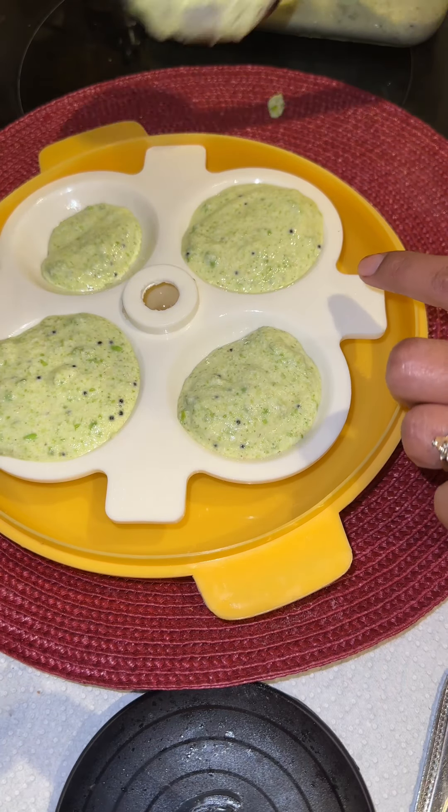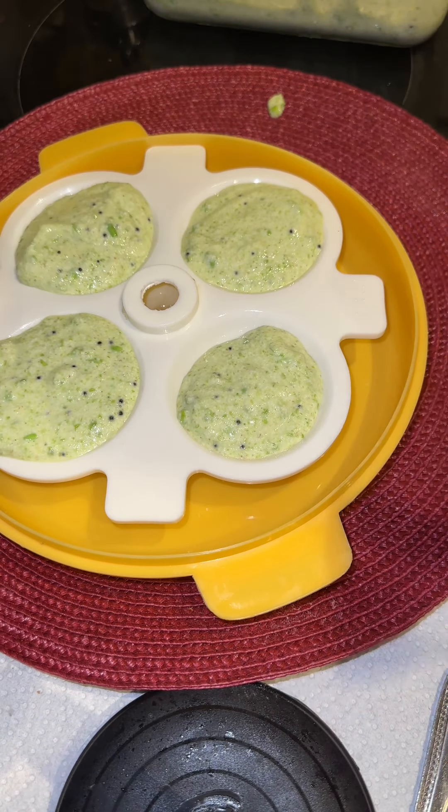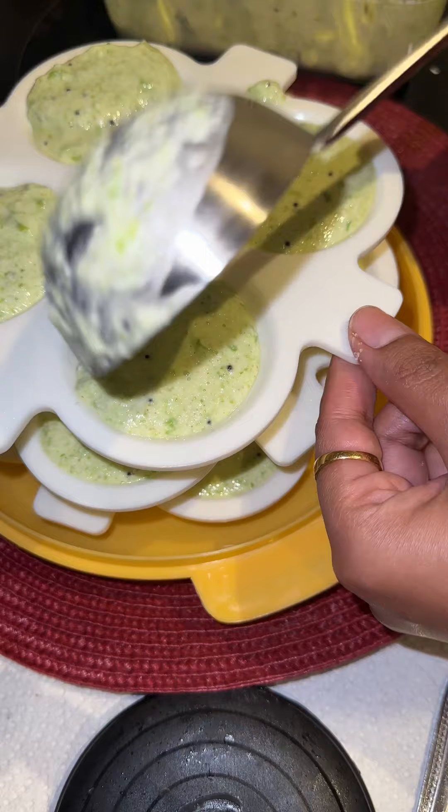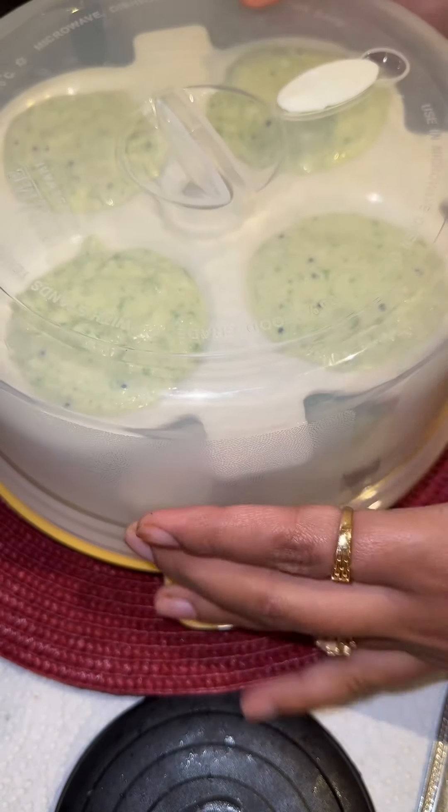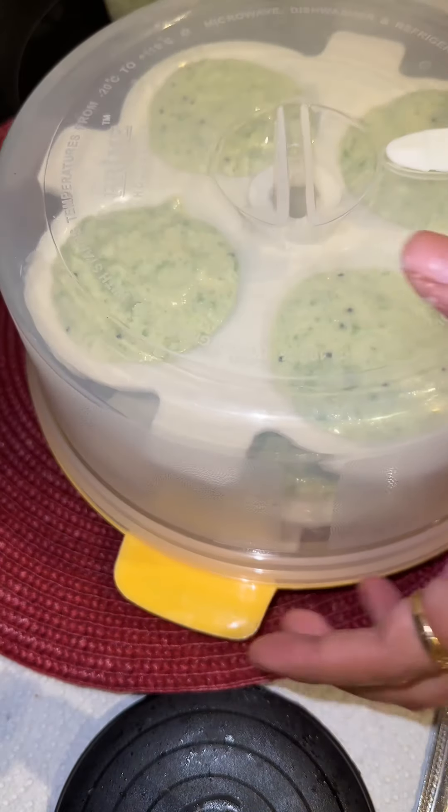I didn't have eno, so I added baking soda and lemon in equal proportion as a good substitute. In a greased idli mold, add the idli batter that you have made, then microwave it for five to six minutes.